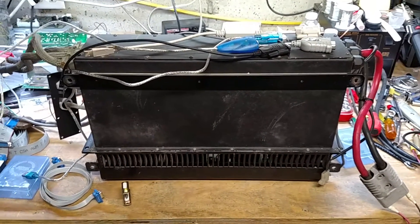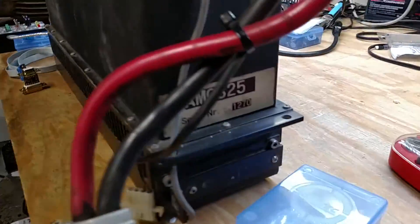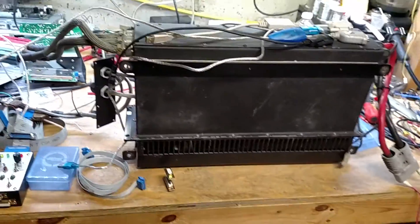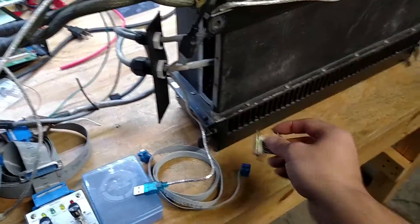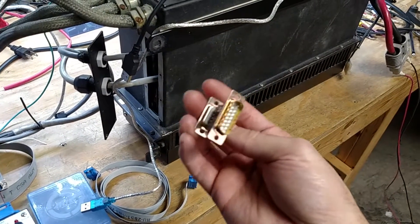Hello and welcome to today's video. On the workbench today we've got an AMC 325 motor controller, serial number 1270 — this is the actual one that was for sale. It's been purchased and the customer wants it reprogrammed for a different voltage range because he's got lithium-ion. I've taken the cover off and we're going to install the RS422 to RS232 adapter to program it.